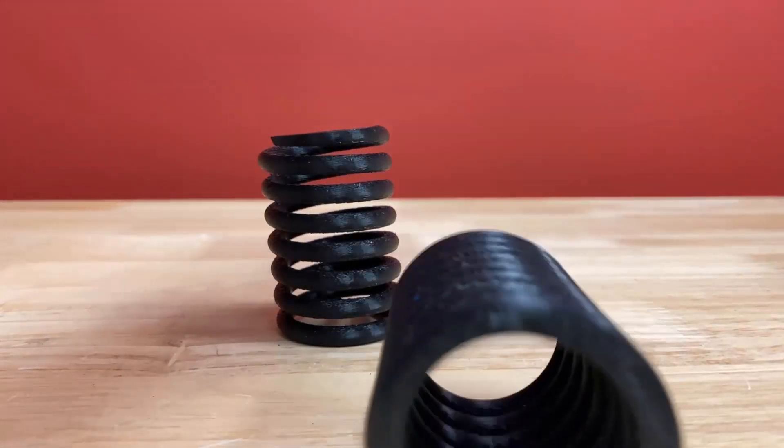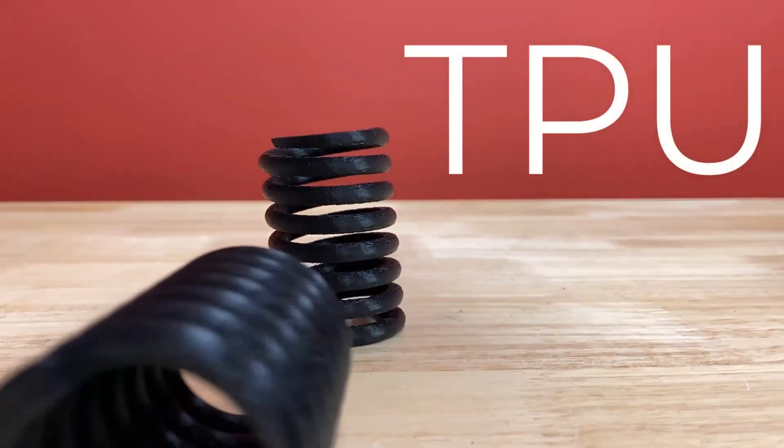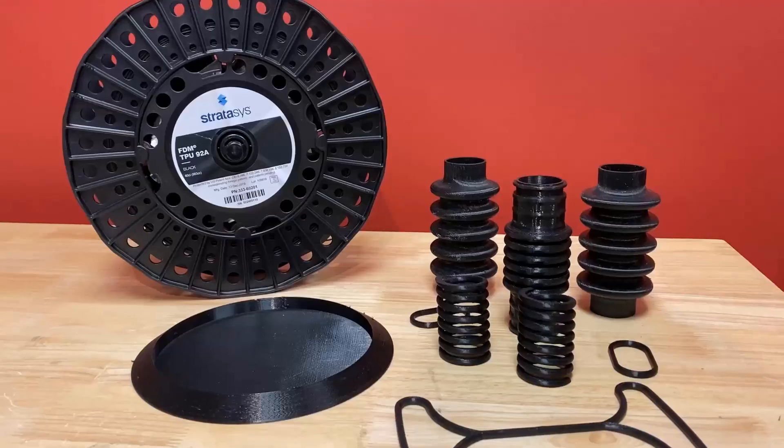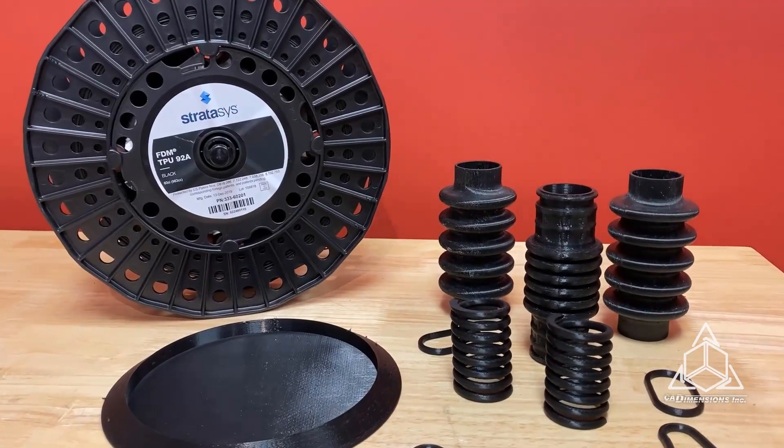Today we're talking about one of the most unique FDM materials: TPU. TPU is a resilient thermoplastic polyurethane with excellent flexibility and stretch, and resistance to abrasion and tearing.